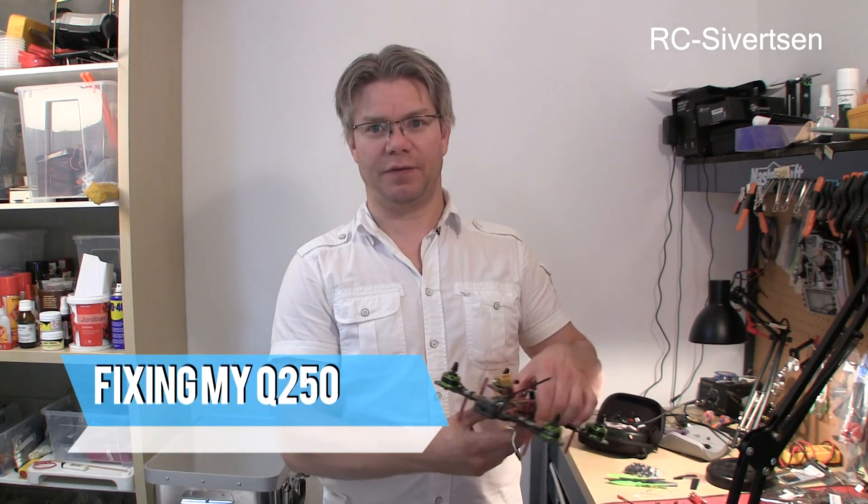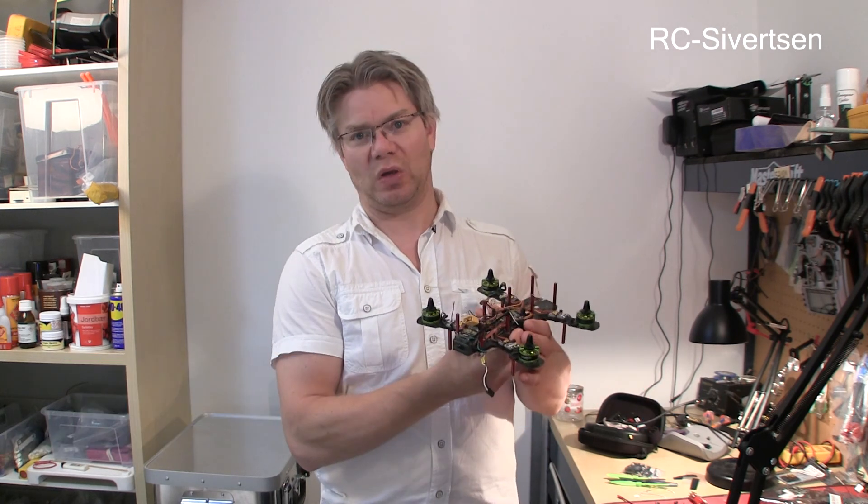Hi and welcome to my channel. I was out flying my 250 here the other day and suddenly I lost video. Luckily that was just after landing so I didn't crash because of that. So let's see what happened and what else I'm going to do with it while I'm tearing it apart.